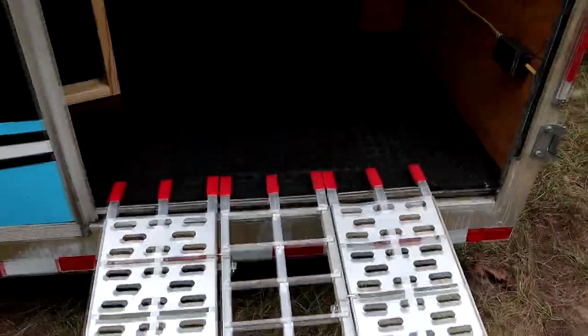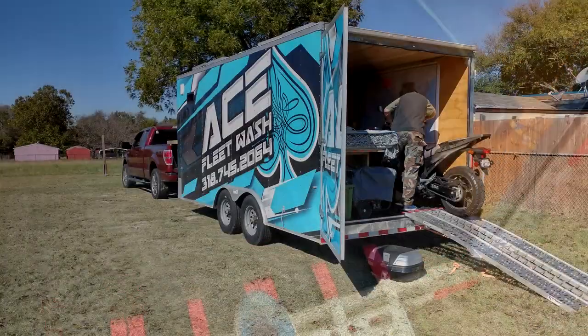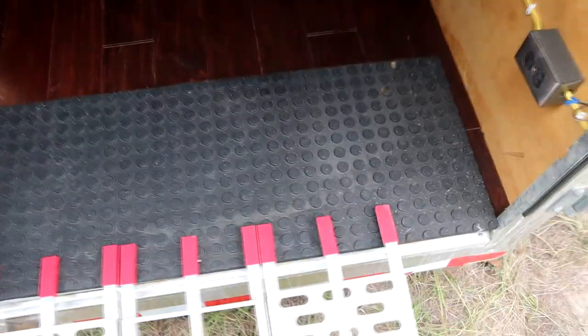I've got the rubber mats right here to protect the floor from these red tongues — hooks, whatever you want to call them — and they just rest on there. That's rubber matting from Tractor Supply. They're about 45 bucks each, super thick and extremely heavy, but very durable.